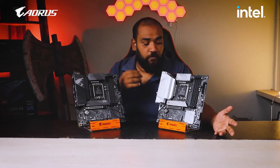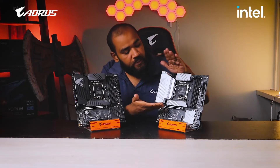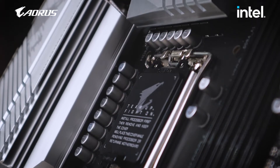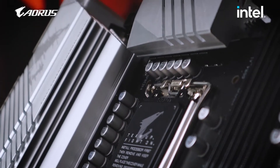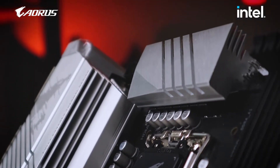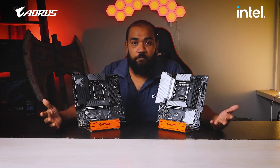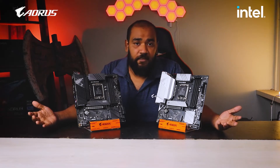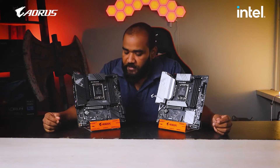Next up we'll be talking about the thermal design. Gigabyte's latest motherboard thermal design features heat sinks on both power phase areas. The heat sinks are very deep, allowing them to absorb more heat and dissipate it within your system, which can then be picked up by the cooling system or airflow within your casing and exhausted out the back.